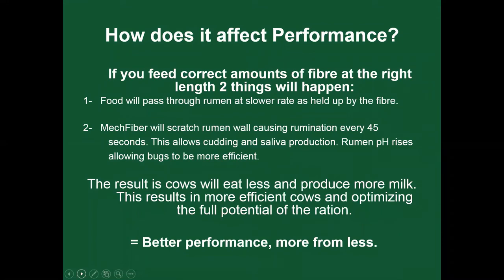If you feed the correct amounts of fiber at the right length, two things happen: food passes through the rumen at a lower rate, held up by the fiber. The MechFiber will scratch the rumen wall, causing rumination every 45 seconds. This allows cud cutting and saliva production; the rumen pH rises, allowing bugs to be more efficient. The result is cows eat less and produce more milk — more efficient cows, optimizing the full potential of the ration. Our nutritionists work really hard; let's give them a better opportunity for better performance — more from less.